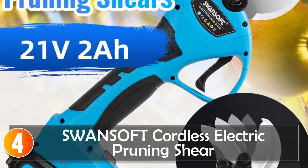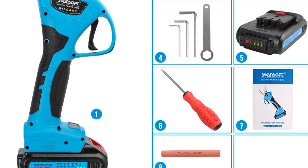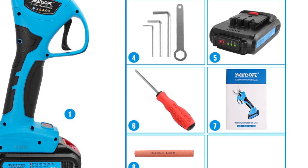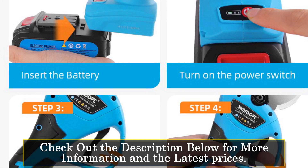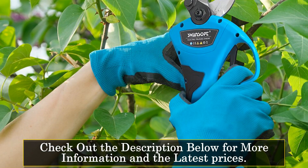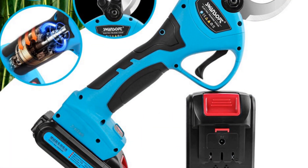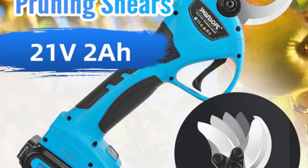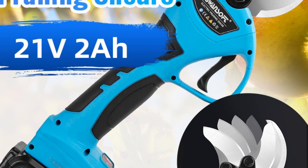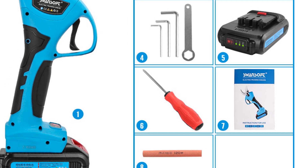At number 4, the Swansoft Cordless Electric Pruning Shear. It is a versatile and efficient tool designed to simplify your pruning tasks. With its lightweight construction and powerful features, it offers a convenient solution for both professional gardeners and DIY enthusiasts. Equipped with a 21V lithium battery and a 1050W brushless motor, the Swansoft Pruning Shear provides ample power for cutting branches with a diameter of up to 40 millimeters. The battery autonomy of two to three hours ensures sufficient usage time. The fast charging feature allows you to quickly recharge the battery in two to two and a half hours, minimizing downtime and maximizing productivity. The anti-slip grip and length enhance control and maneuverability, allowing for precise and comfortable pruning. The telescopic extension pole provides additional reach, making it easier to trim high branches without the need for ladders or step stools.